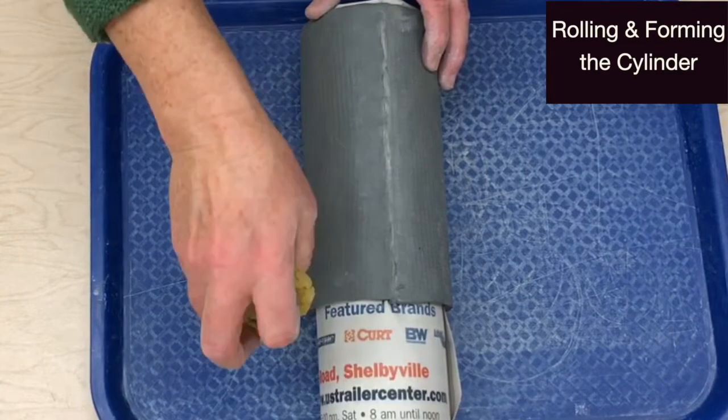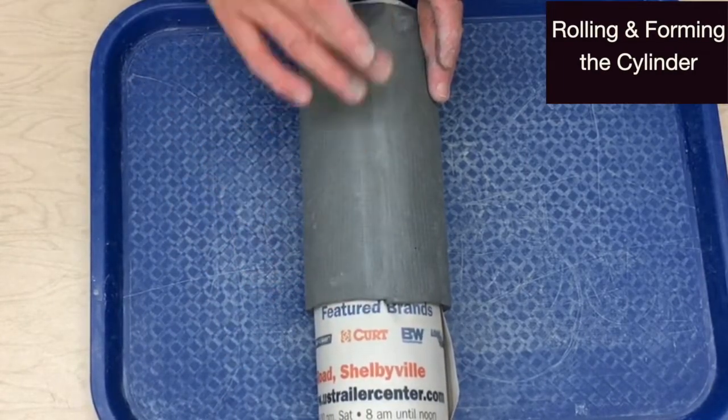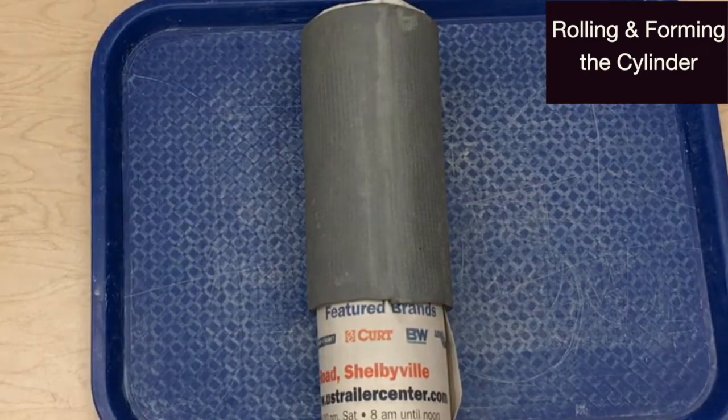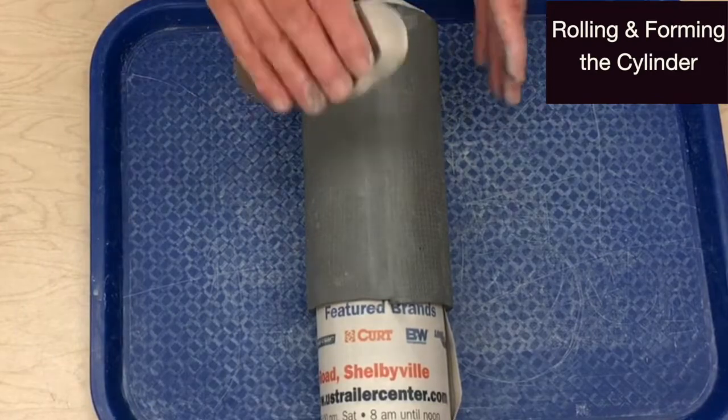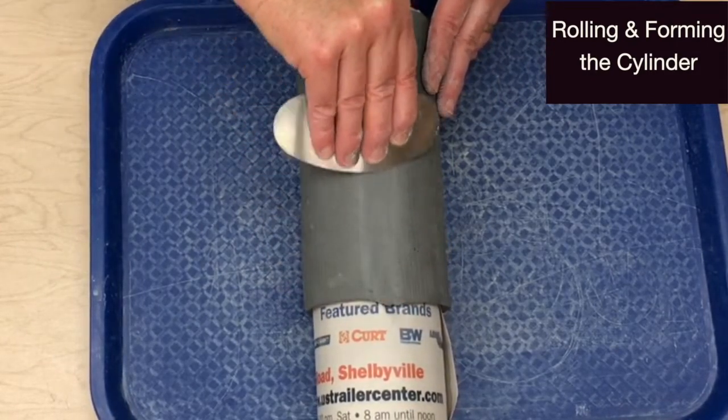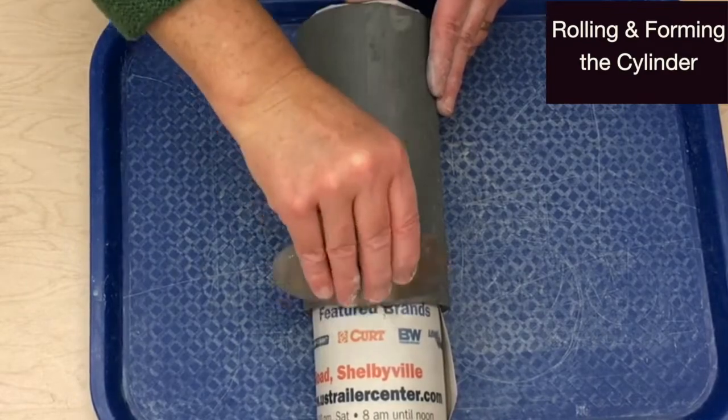Wipe away excess slip with a dry sponge. Smooth the seam with your finger. You can then use a flexible rib tool to flatten the seam so it's consistent with the rest of the cylinder.